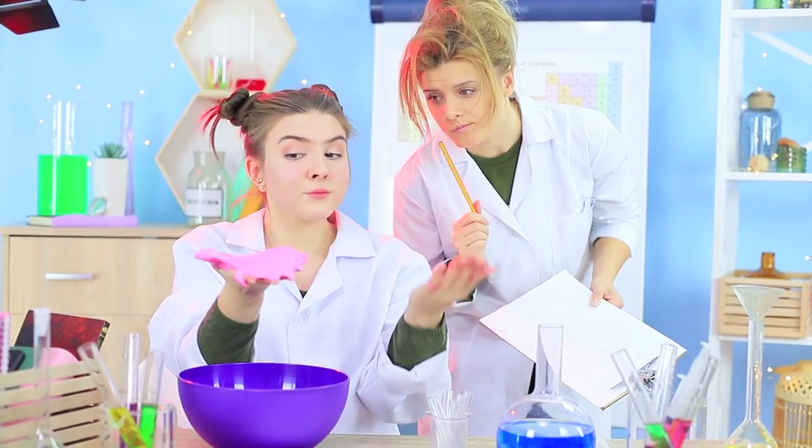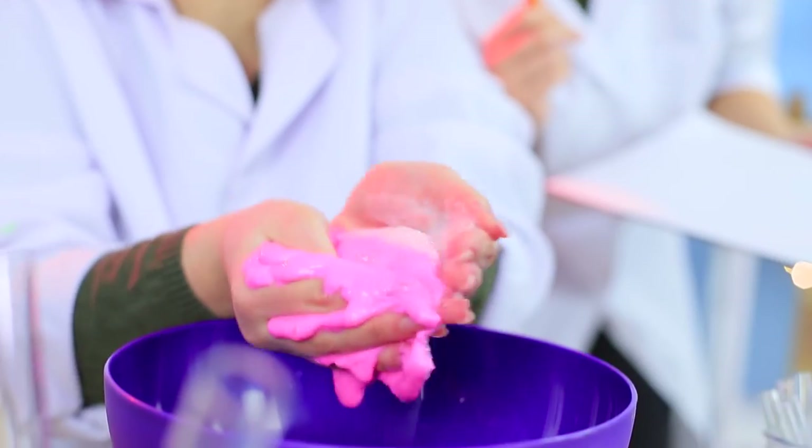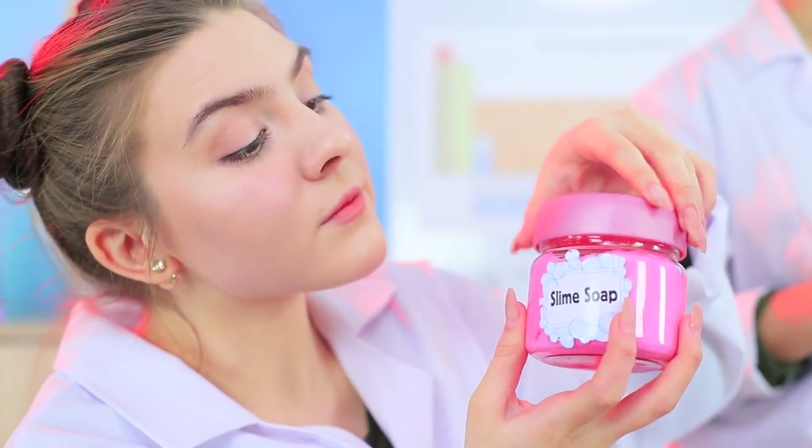Let's put it in a bottle. Professor Botany is very surprised — this slime is really made out of soap? Let's test it out! Miss Bubble washes her hands with the slime. A perfect sudsy result! Now let's put the soap slime into the perfect container for it. Our new product is all done!